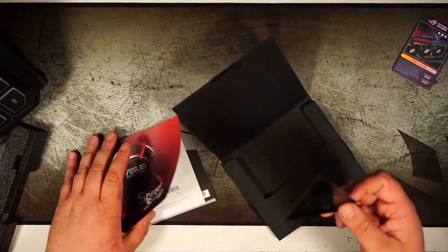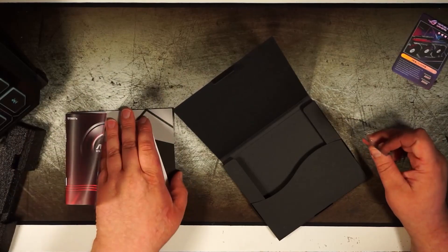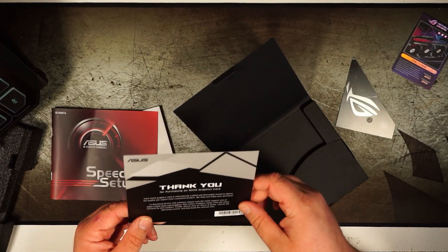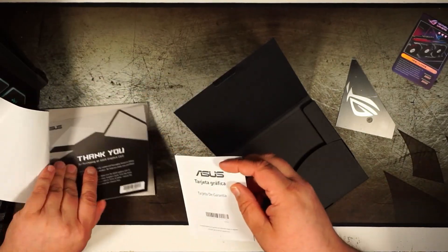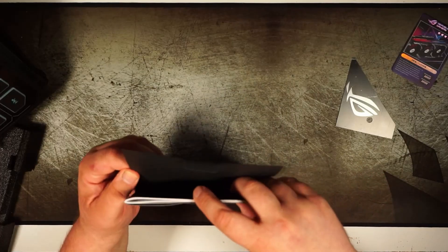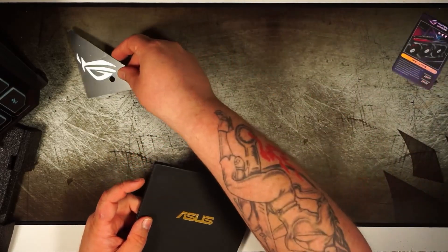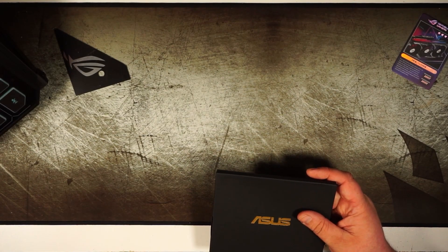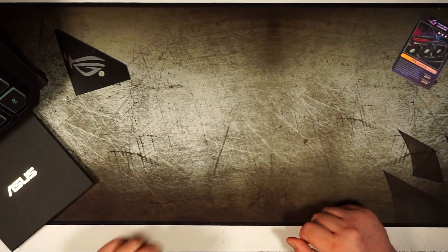I watched some videos about it, because this isn't the exact graphics card I originally wanted when I started building this PC. The original one I wanted was an MSI 3080 Supreme, but with how everything is with graphics cards right now, that's just not possible. I could have kept waiting, but I opted for what I thought would be good. Everything I saw about the Strix was nothing but positivity, so I went with that.